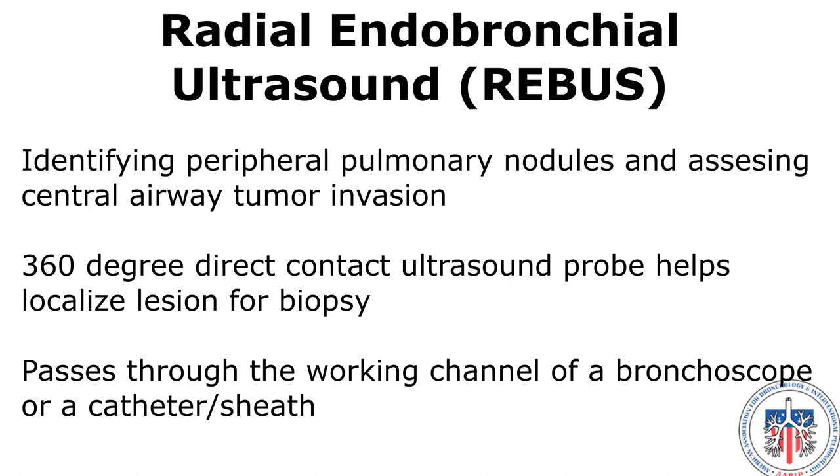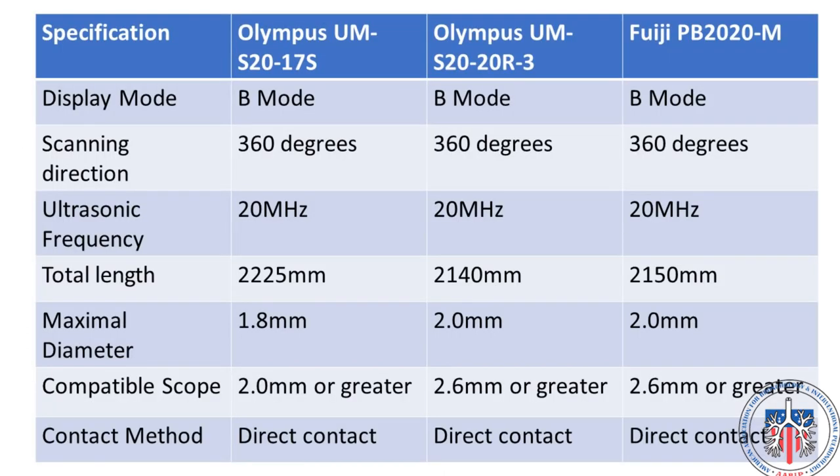The radial probe helps identify and localize lesions for biopsy with a 360-degree direct contact ultrasound probe that passes through the working channel of a bronchoscope. There are three different types of rEBUS probes available in the United States for peripheral pulmonary lesions — two made by Olympus and one by Fuji. The first probe, the Olympus UMS-2017S, is the most common probe currently used because it is the smallest in size at 1.8 millimeters and fits through the working channel of a bronchoscope as small as 2 millimeters in diameter.